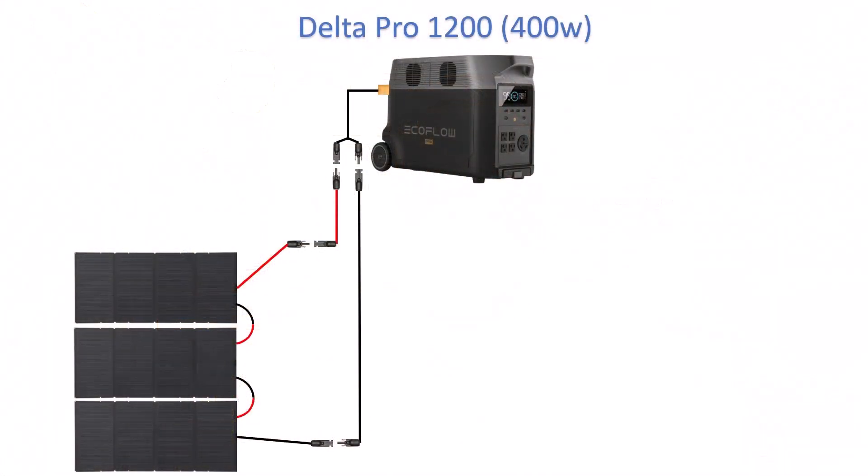You can put three 400 watt solar panels together in series — panel one connected to panel two, panel two connected to panel three, with an open wire on each end going to your solar cable. From there you're going to have roughly 120 volts and somewhere around 10 or 11 amps, giving you 1200 watts of input.